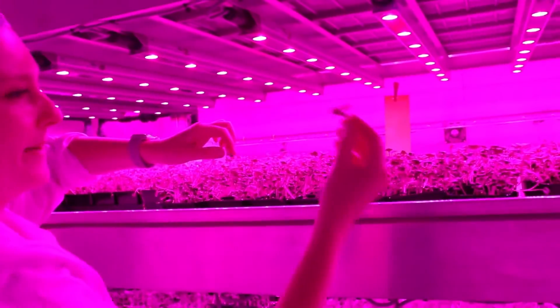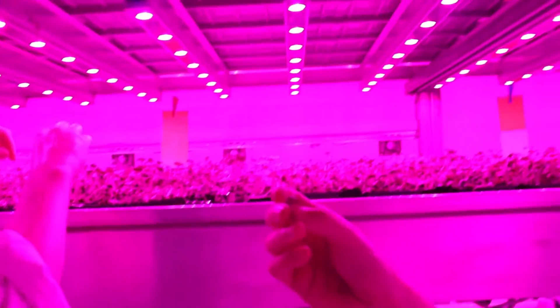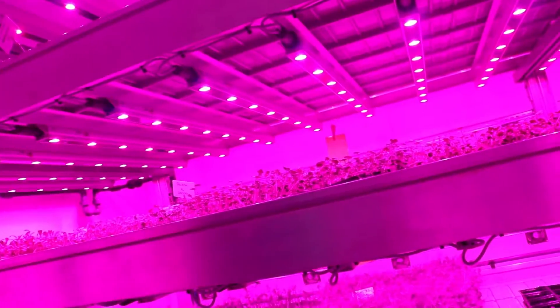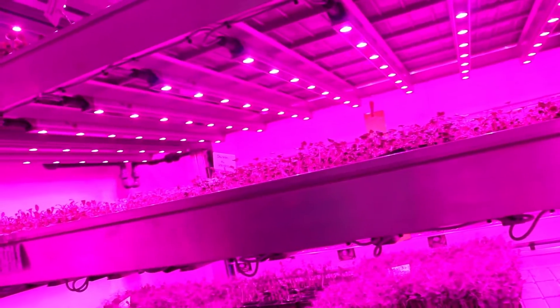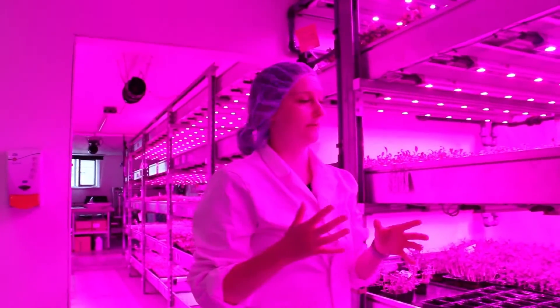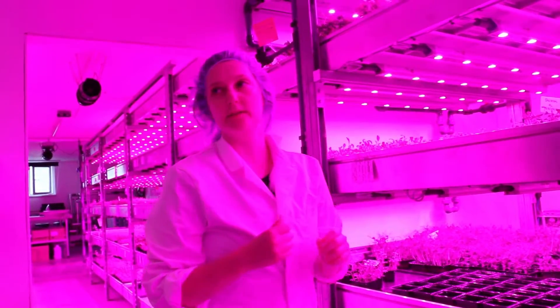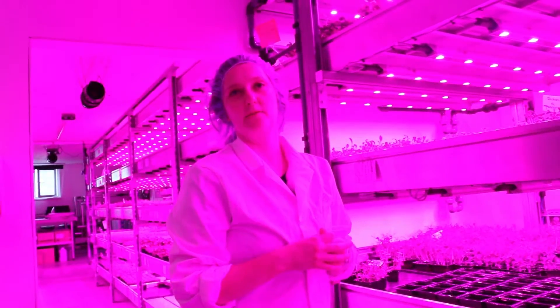So this is a very peppery taste. It's quite peppery. We sell over 50 different microgreens in these punnets like this. But we also sell them uncut, so I can show you how we go about selling them.